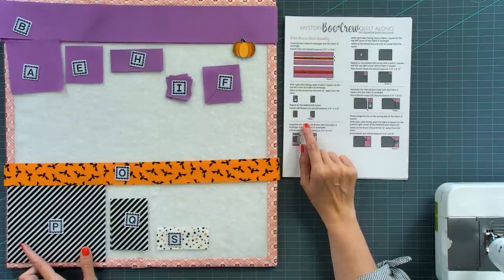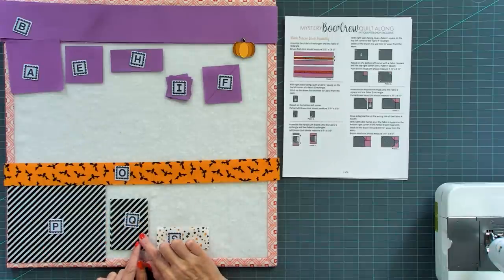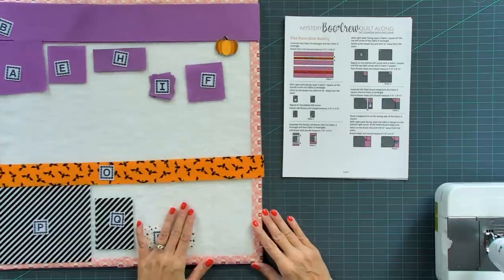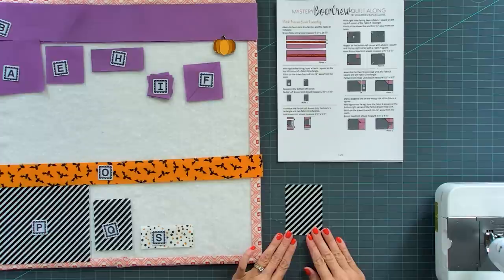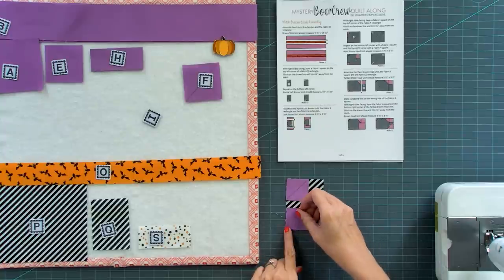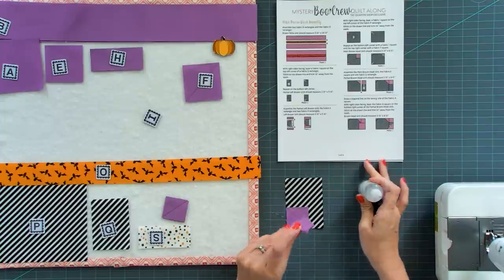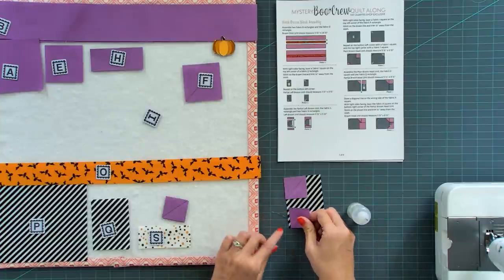On fabric P, you want your stripes to go this way, and on fabric Q you want it to go that way with the skinnier side up — that's gonna make your broom all go the same direction. Take a screenshot or print it out to see exactly how to cut P and Q. We're gonna take a fabric Q — only one of the two — and add a fabric I on the top left and the bottom left, gluing or pinning them in place. Then take fabric P and add an F and two I's. Using a little seam-align glue helps me go a little bit faster in my sewing room.